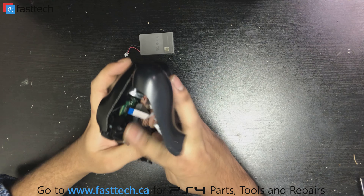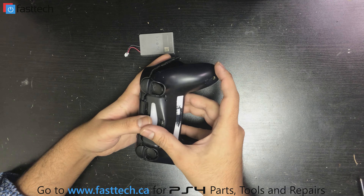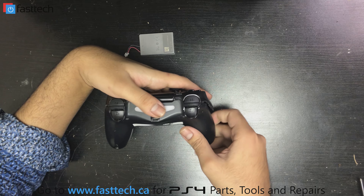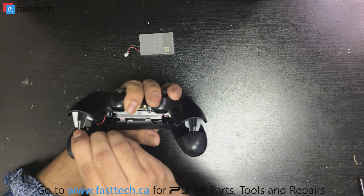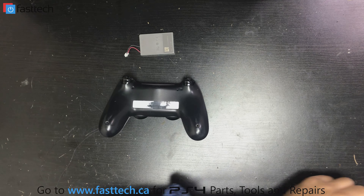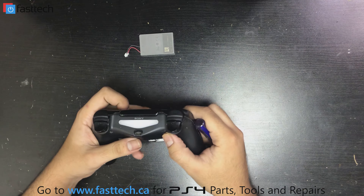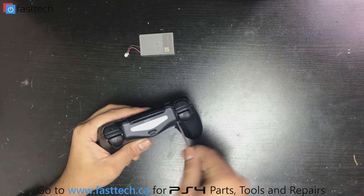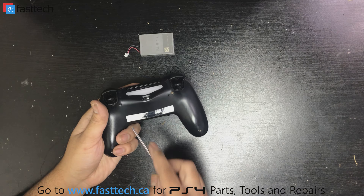Connect the ribbon cable back in, then put the backplate back on — the side with the triggers goes in first. Push the triggers through and push the pieces together until it clicks in place. Now put the screws back in. It looks like it's coming on already — I pressed the PS button and the light is coming on, which it wasn't doing before. That means this controller is gonna hold the charge again.